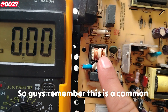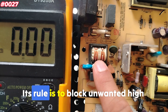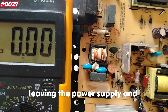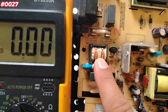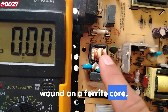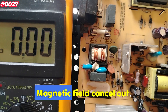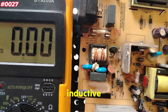Remember, this is a common mode choke — CMC — or EMI filter coil. Its role is to block unwanted high-frequency noise and prevent EMI from coming into the power supply from the AC line, or leaving the power supply and interfering with other devices. How does it block EMI? It has two identical coils wound on a ferrite core. When AC current flows through both windings in opposite directions, normal current passes through easily, magnetic fields cancel out, and noise signals traveling in the same direction in both wires are blocked due to inductive impedance.